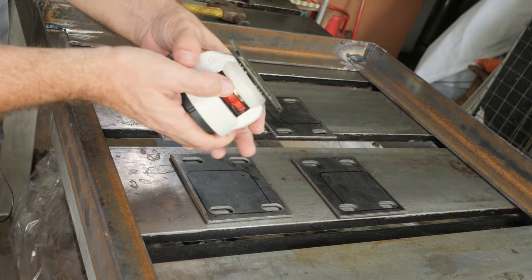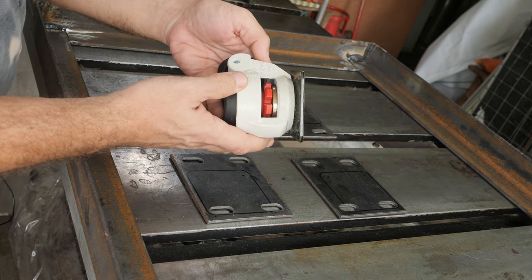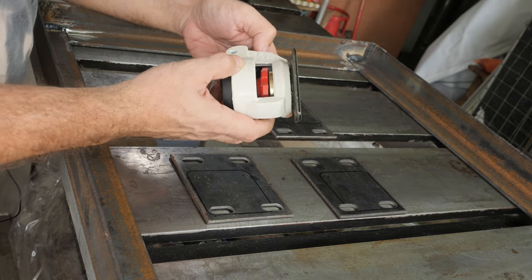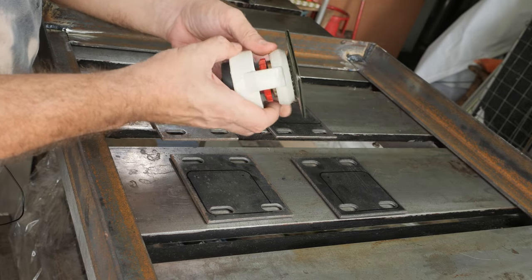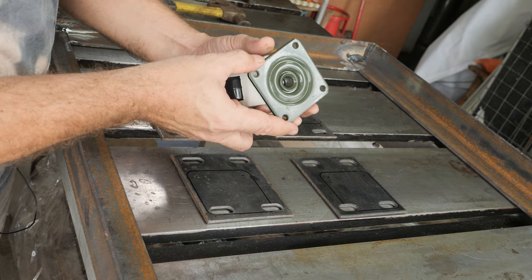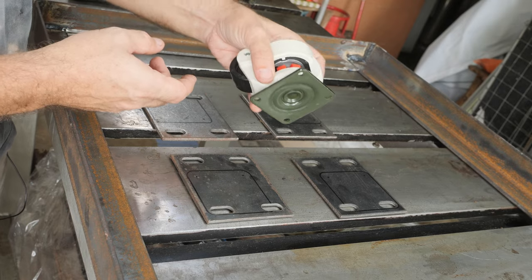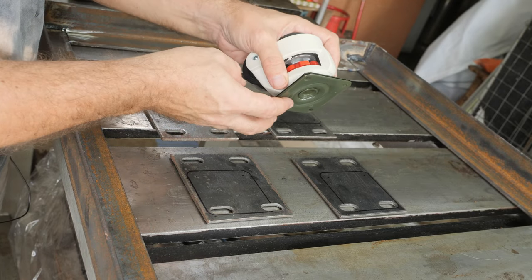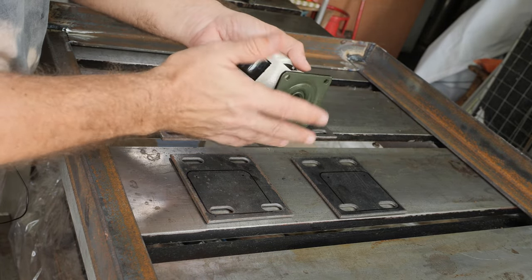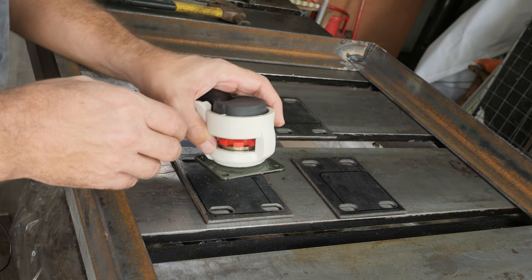So I have the caster, which is a foot caster GD60F. I tested it on my other machines, which were 1100 pounds or 460 kg, and they did very well over time. They didn't change the geometry and they are working perfectly fine, so I'm very happy with these casters.